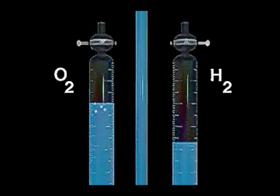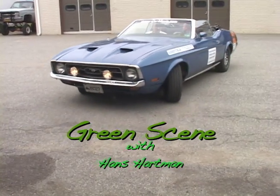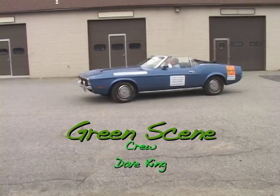Excellent. Well, I tell you what, I love what you've done — I think it's fantastic. Why don't we clean this up, put everything together, and you show me how this works. Absolutely. Okay, we'll take a ride. I have got to get me one of these. Let's show everybody how cool hydrogen in a Mustang is.